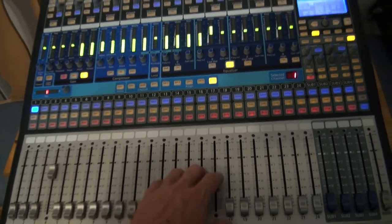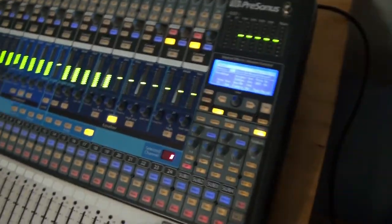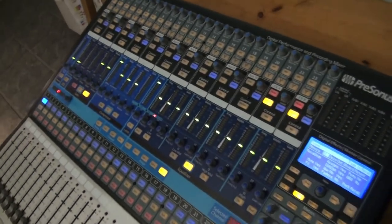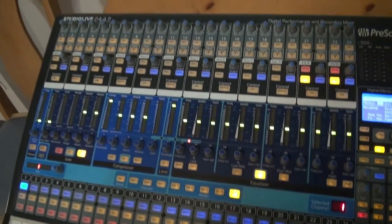It's not as good as motorized faders, but it does the job. I actually haven't really had to use that, so I'm perfectly fine with just not having it.